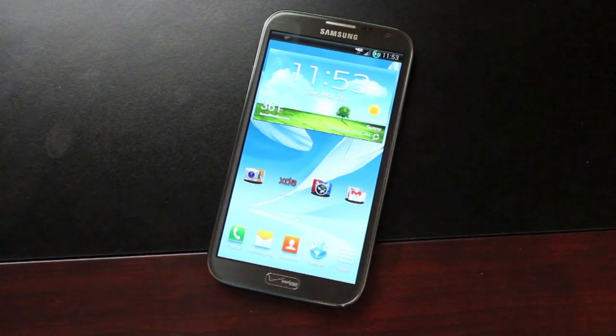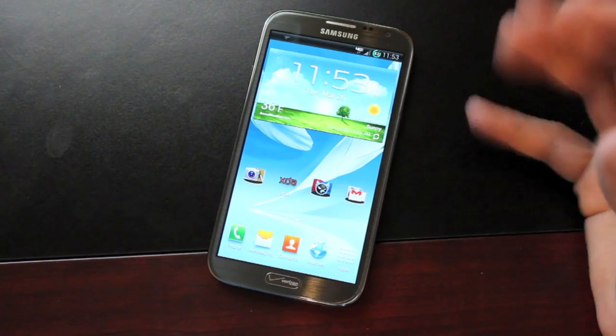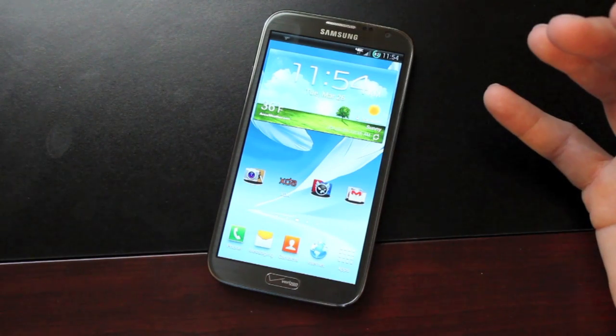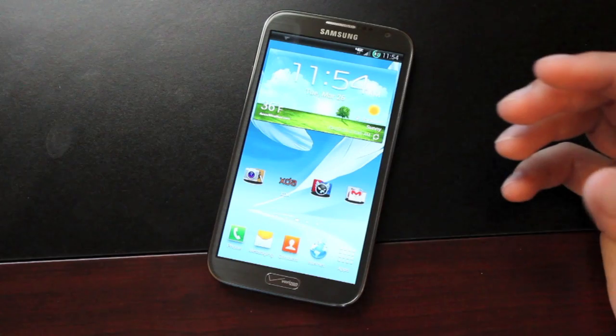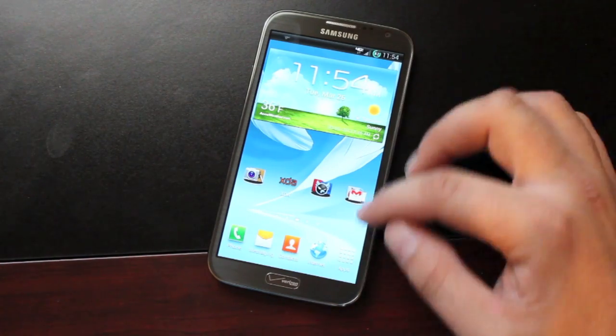It's already 11:53 and I've had this thing unplugged since 7, so for the past nearly five hours I'm still at 82%, which is pretty outstanding. I've used the phone a lot today — checking Facebook, YouTube, Gmail, Twitter, even some web browsing — and the battery life is really holding up.